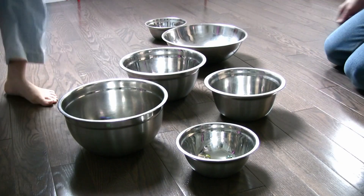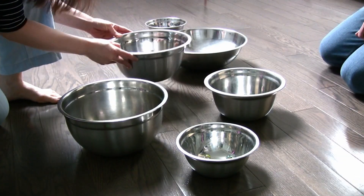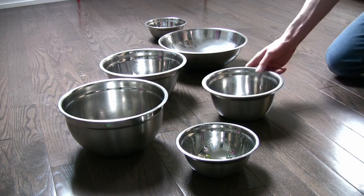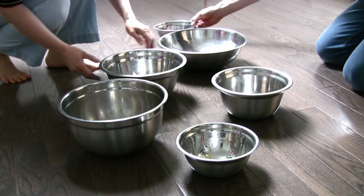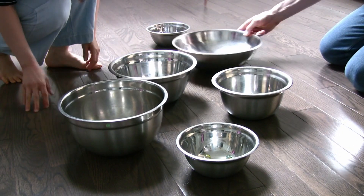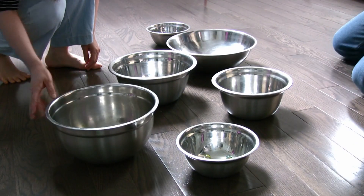Be on the lookout for jumpy marbles. Pick them up quickly and place them back into the bowls. Explore this as long as you like.